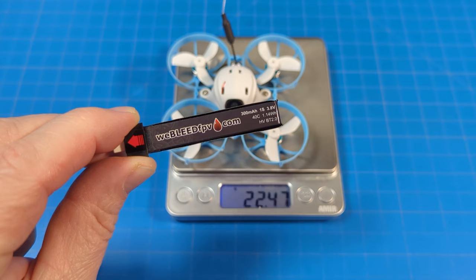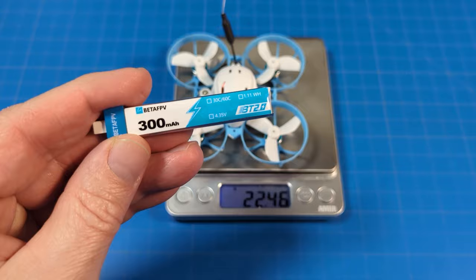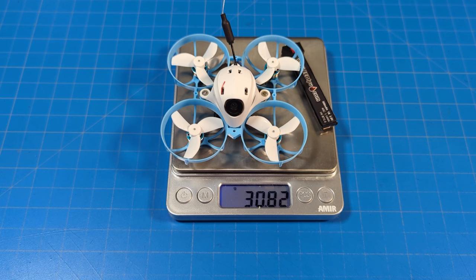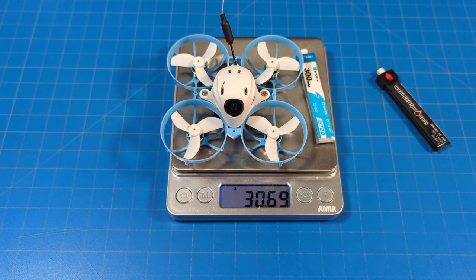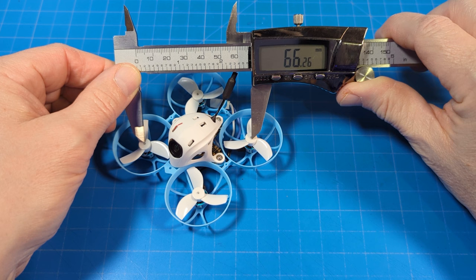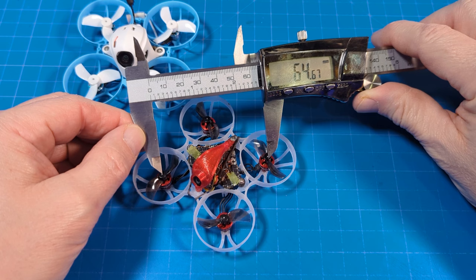It weighs just about 22.5 grams. I flew it on the We Bleed FPV 300 milliamp BT20 batteries — Beta FPV has their own but they don't perform as well. TinyWhoop.com also sells very similar batteries. With the We Bleed FPV battery it weighs 30.81 grams; with the Beta FPV battery it weighs 30.69 grams.